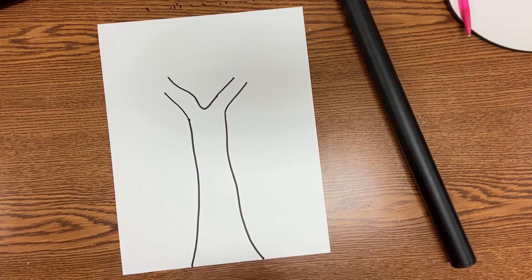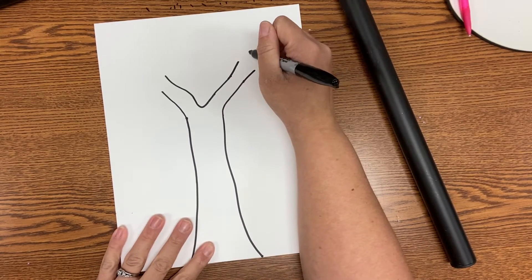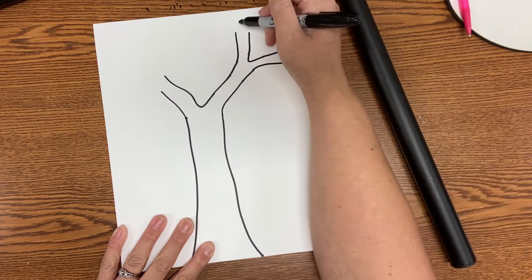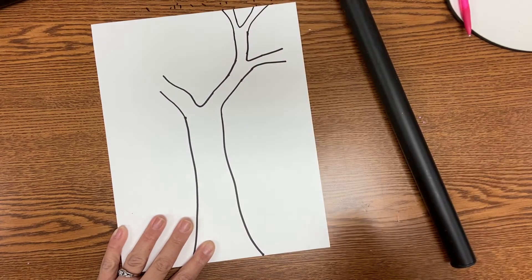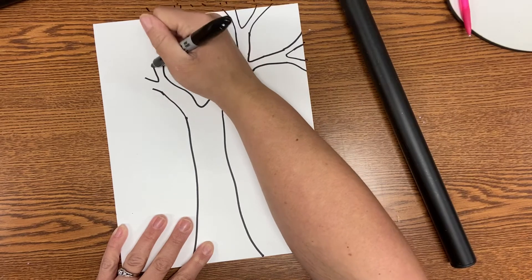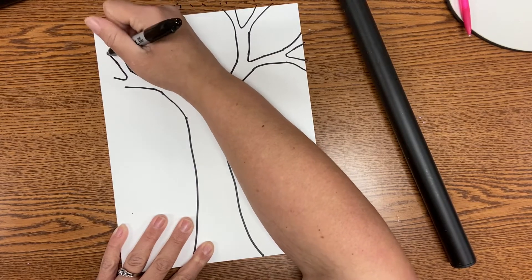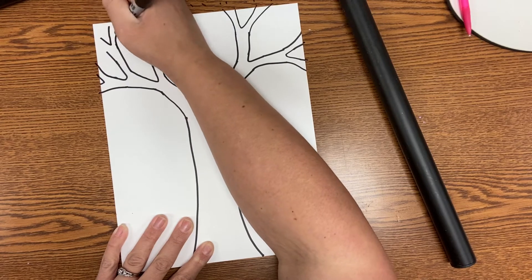From there, we're going to add lines that continue parallel — in the same direction of our lines that we created with our U or V. Notice my lines are still hanging out in the middle of the paper, not touching anything. Then I'm going to add more branches by adding more U or V shapes and allowing my lines to continue just like before. I can add another U or V shape and continue those lines until they reach the edge of my paper.